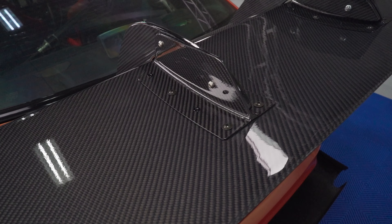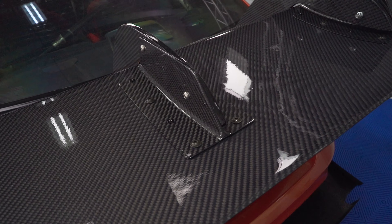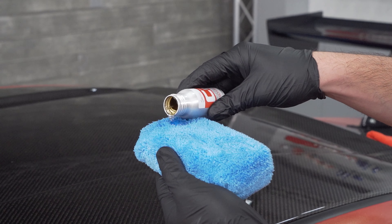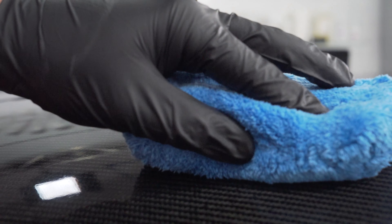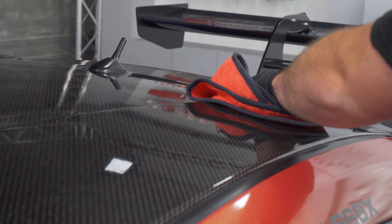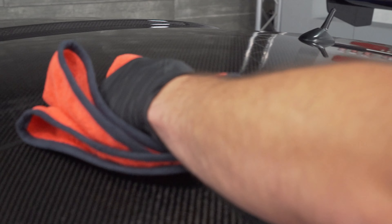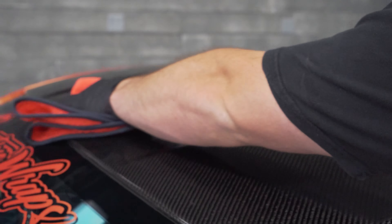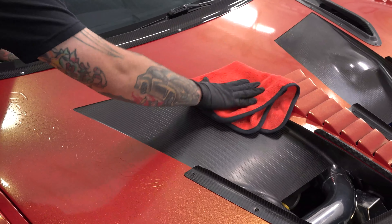We're going to be applying C0 on all the carbon fiber aero components — and as you can see, this car has quite a bit of that. We're making this car crazy slick, crazy protected, and very hydrophobic. Put it on the applicator pad, create a bleed line, draw from that coating line back and forth on the surface, then use a clean microfiber towel to level the first layer and flip that towel to remove the rest, or grab a second or third towel to ensure there are no high spots.